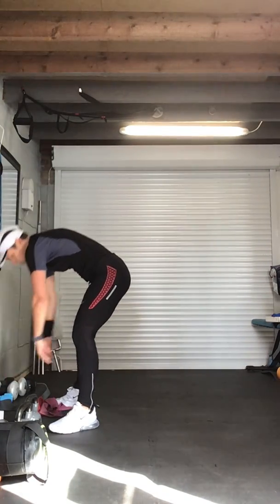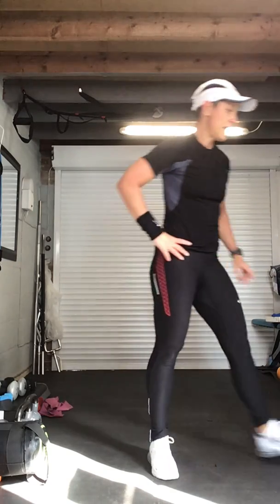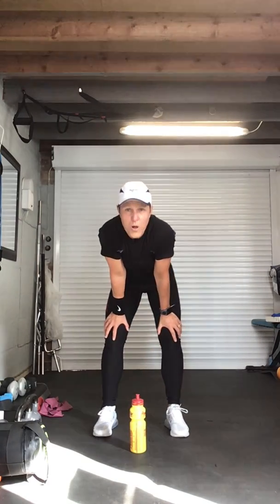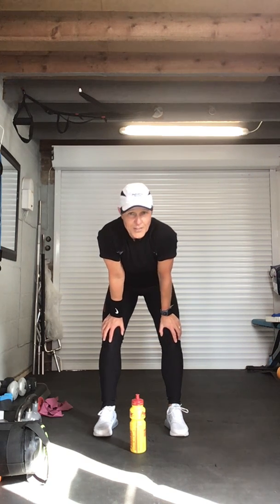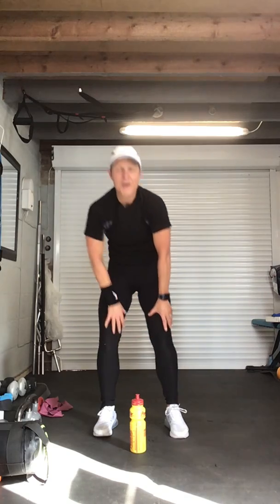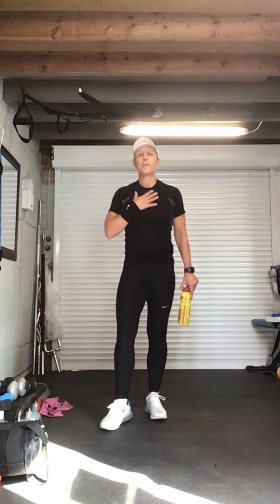How are we all doing? Is it me or is this a tough one today? We all need to get motivated, we all need to try and do something — we're all starting to lose our fitness levels. I definitely am, as you can tell!